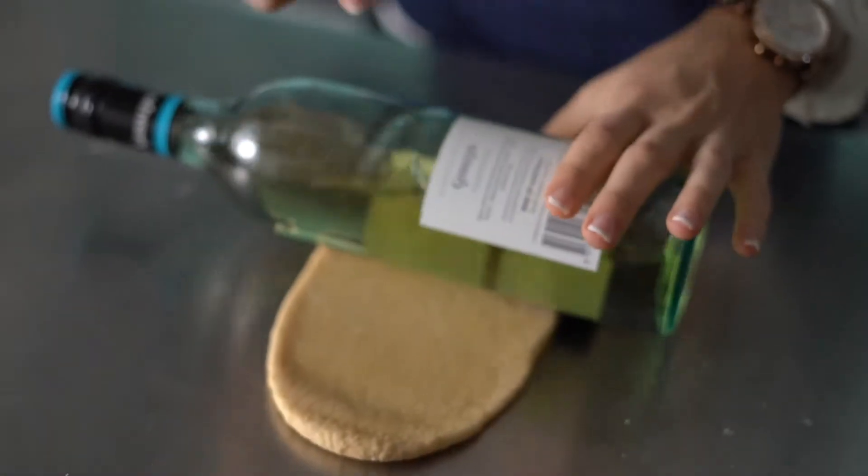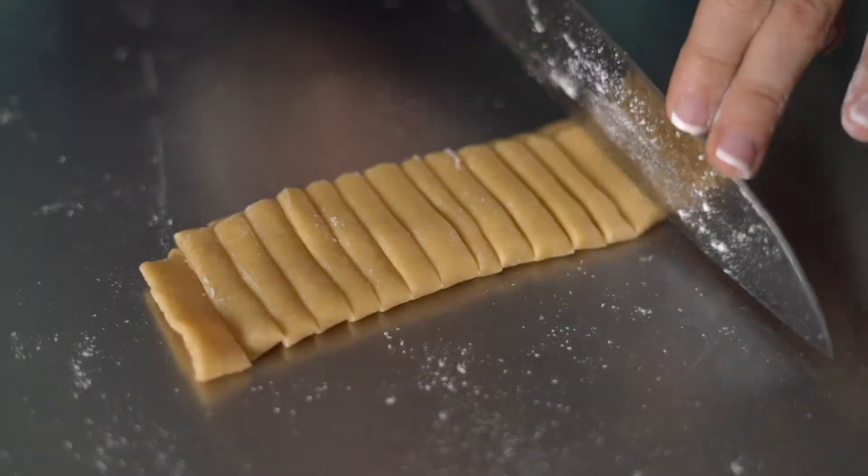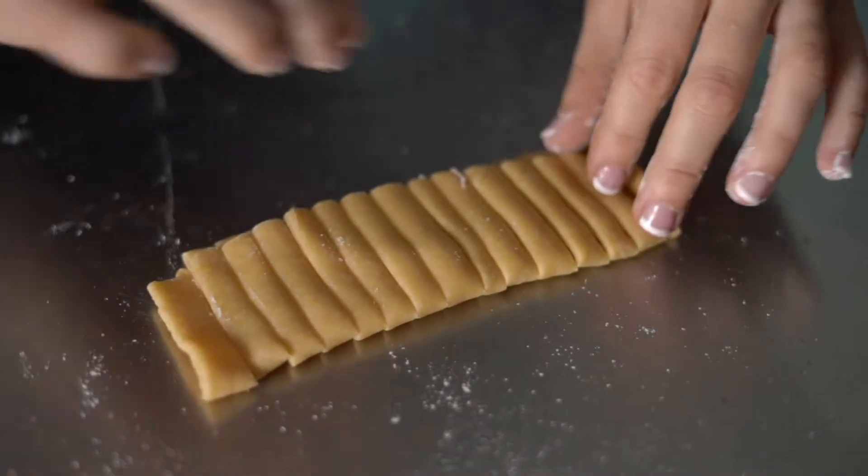You can get away with using a couple of household items instead to roll out your pasta. And to cut it up, I'll show you how you can do it just with a knife.